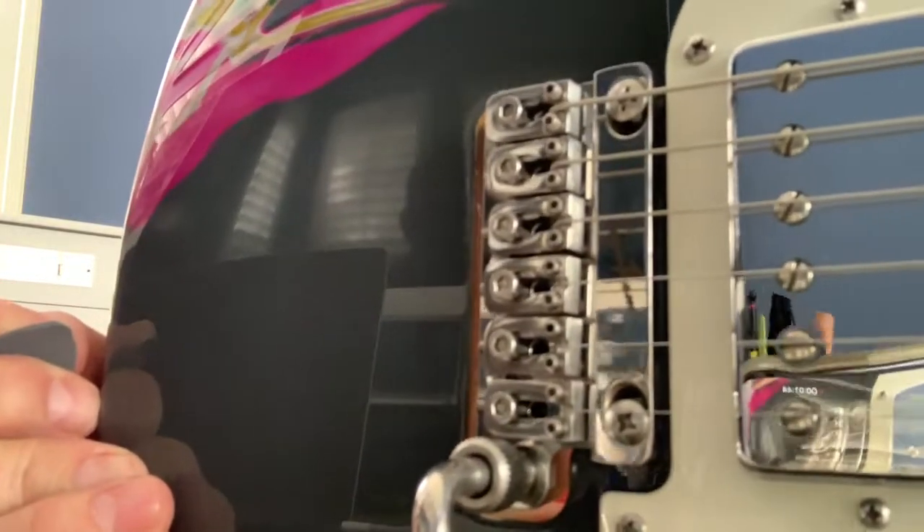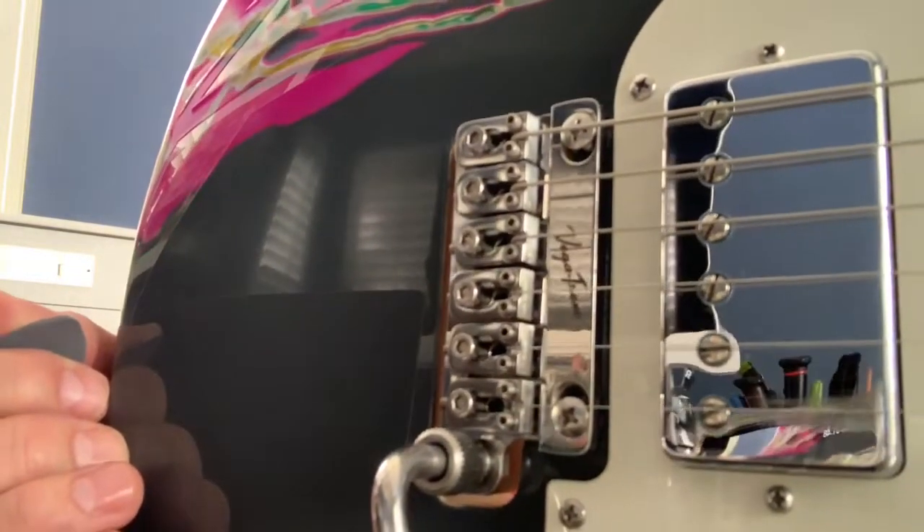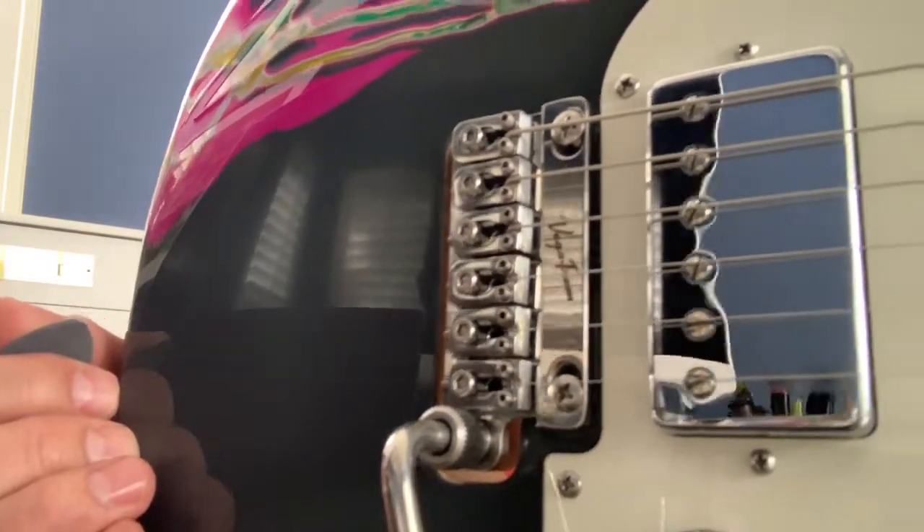Once again, the Vegatrem direct drop-in replacement going into a James Tyler Studio Elite sitting in a GoToe 510 Trem route. Bye.